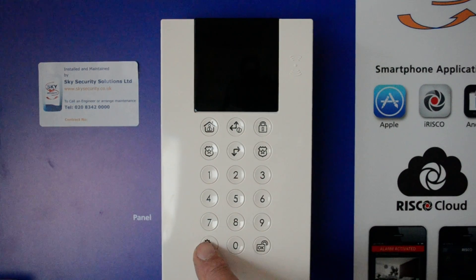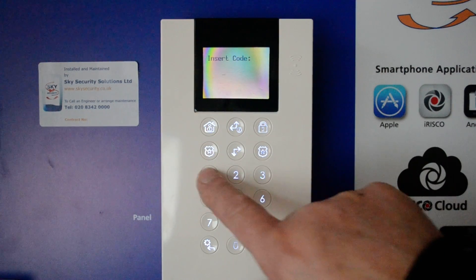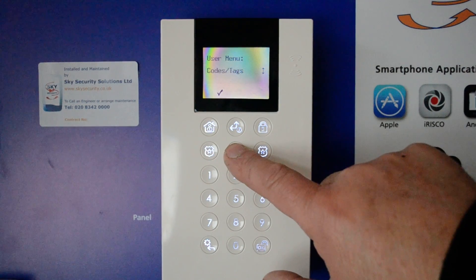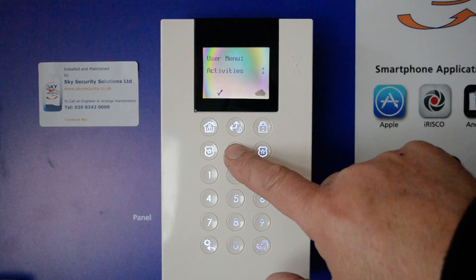To get started, go into the menu which is bottom left — press it once, twice. Put in your code, which in this case is 1, 2, 3, 4, and then this will take you into the menus. Press the down arrow and you've got: codes and tags, clock, event log, service info, macro, and then back to activities.